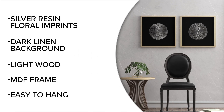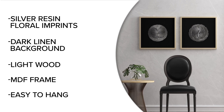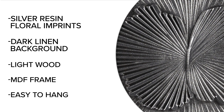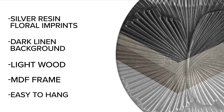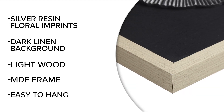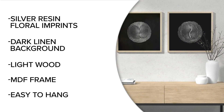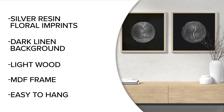Add a modern expression to your décor with this framed resin two-piece set, with silver floral imprints on a dark linen background, finished with a light wood-toned frame that is easy to hang together or separately, giving your home a stunning and naturally contemporary accent.